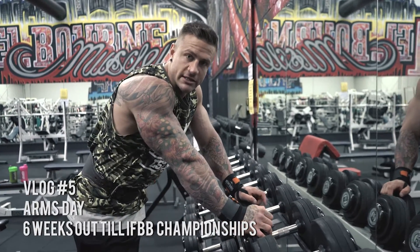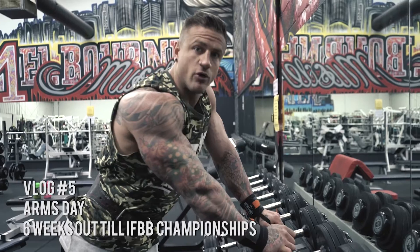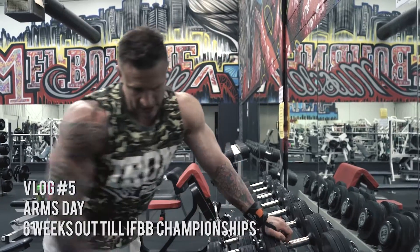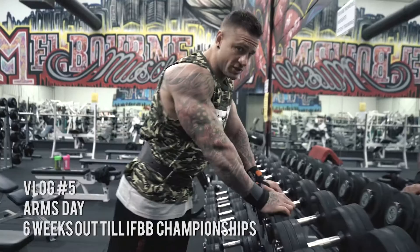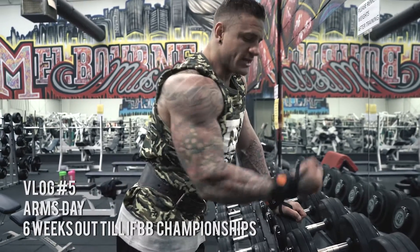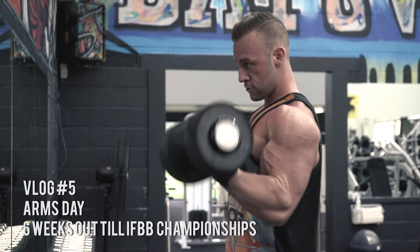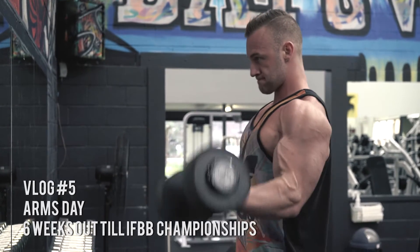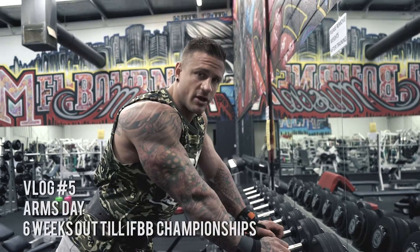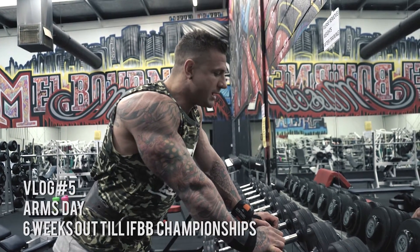We're going to go into some working sets now. We've done three warm-up sets. I've got a little bit of a niggly injury with my forearm so I try and get it as super warm as I can. We're going into working sets now - just normal standing curls, 22 and a half kilo dumbbells. The key to this is when you're turning the dumbbell up into the contraction, try and roll a little bit of your pinky out. That actually helps you squeeze and get a better contraction through your bicep, so try that on your next workout - it does work, it's very effective. Arms have been a very weak body part for me so I've been trying over the last six weeks to bring them up.